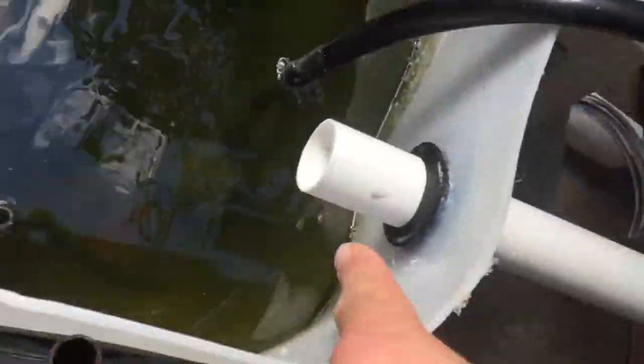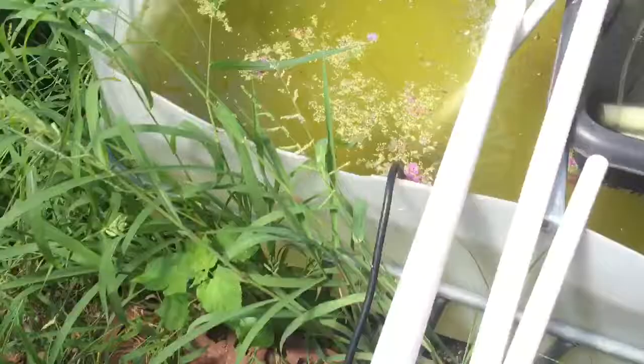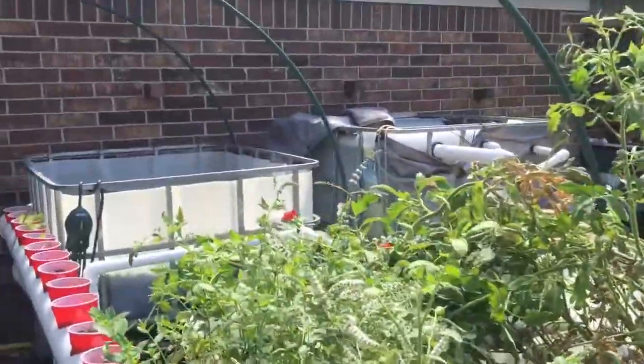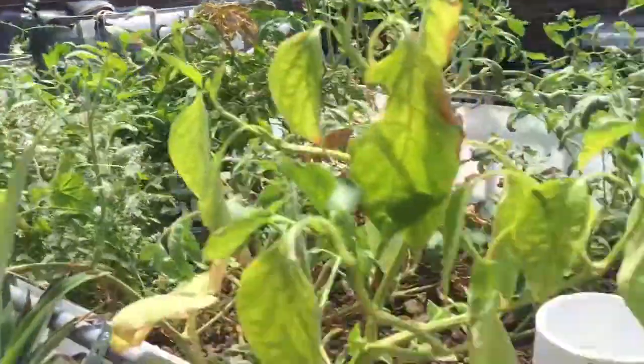I just put a drain in here, so it'll drain back down into my system. Eventually, my entire aquaponic system should filter this.